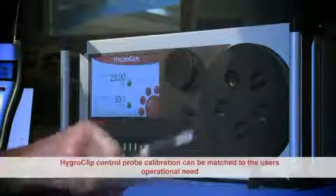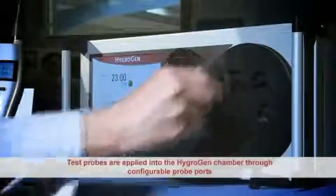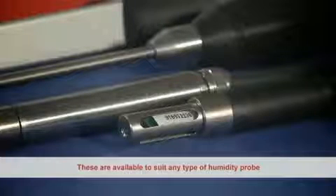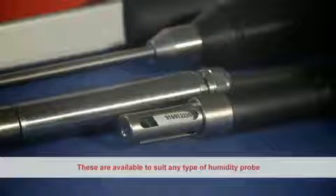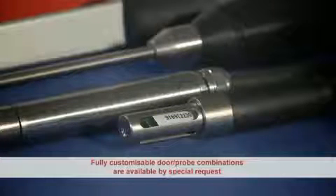The HydroClip control probe can be calibrated exactly to match the user's operational need. Test probes are applied into the HygroGen chamber through configurable probe ports, which are available to suit any type of humidity probe. Fully customizable door and probe combinations are available on special request.